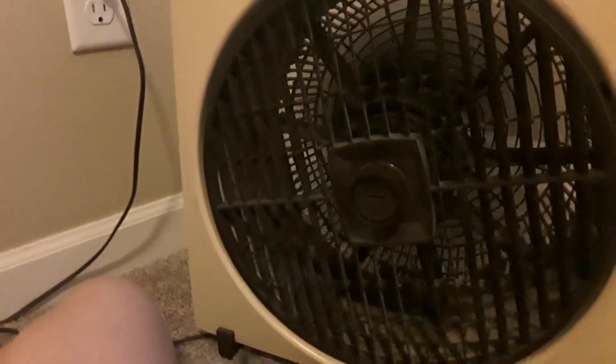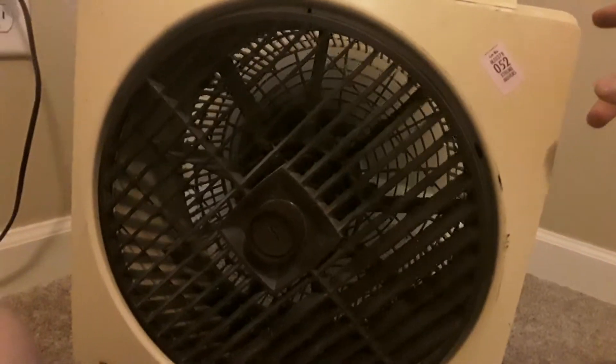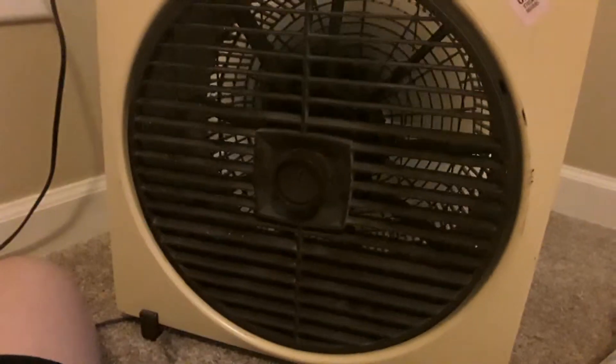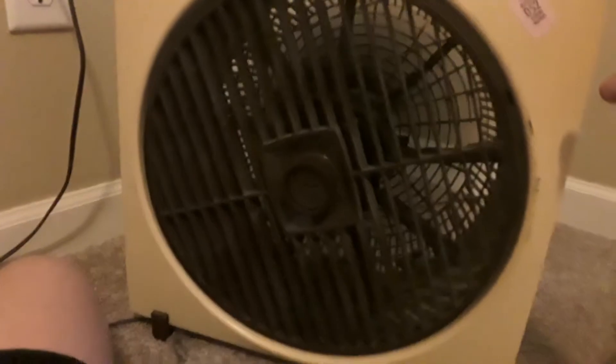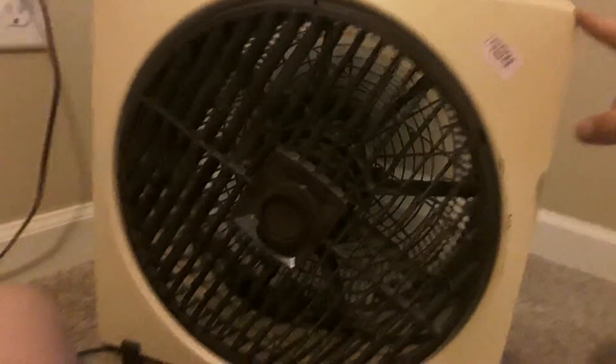Other than that, this fan's actually a really good fan. My grandma has had these fans for a very long time now — hell, she probably had them when they were brand new. These vintage fans.